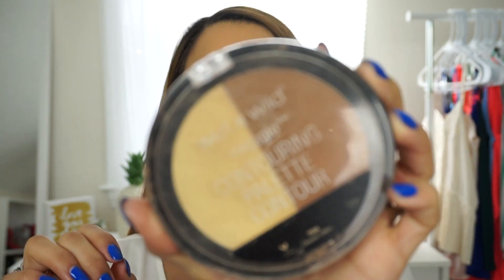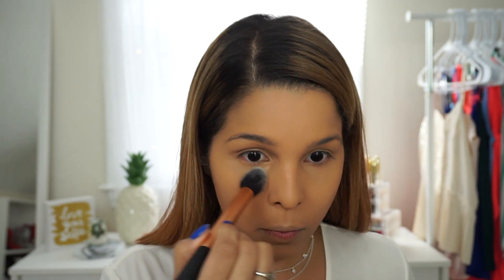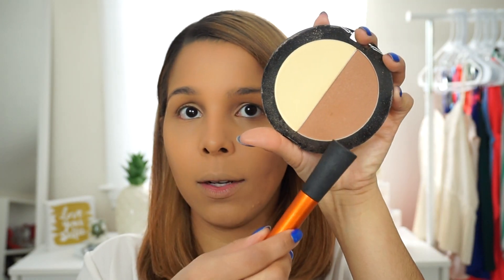The next step is going to be setting my concealer, and what I'm using is my Wet n Wild Contouring Palette. I love this product — it looks beat up because I take it everywhere with me and this is my second one. I'm going to use the light part to set my concealer under my eyes, and I'm using this brush from Real Techniques — it's great and very inexpensive, because we are here on a budget. I'm also going to use the bronzy part of this palette.